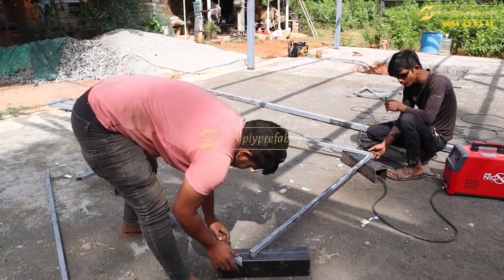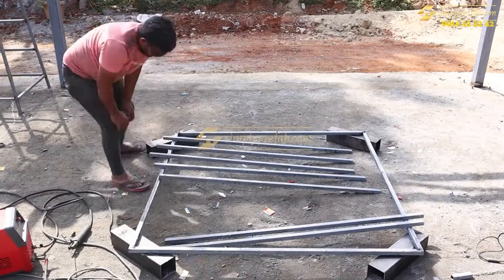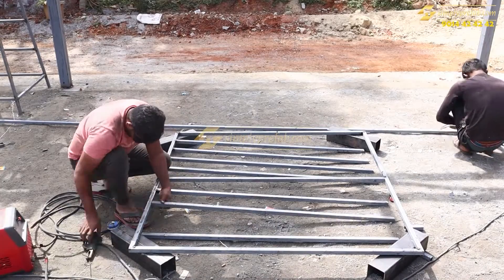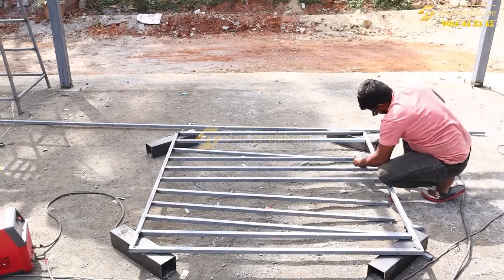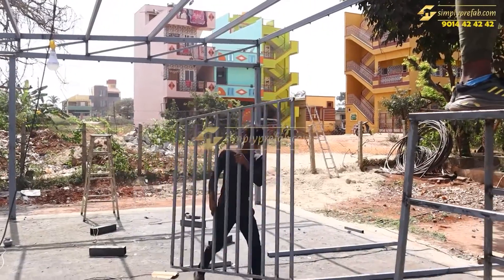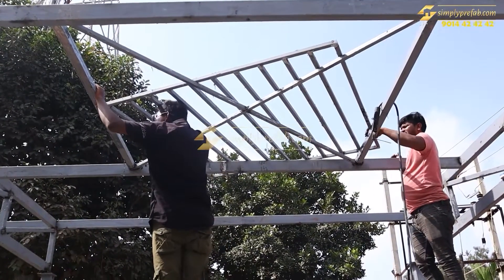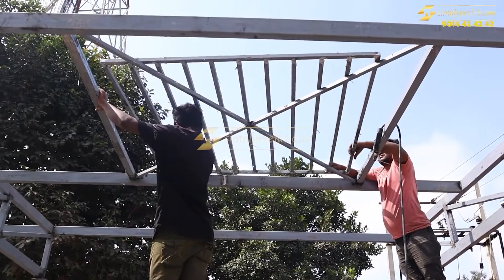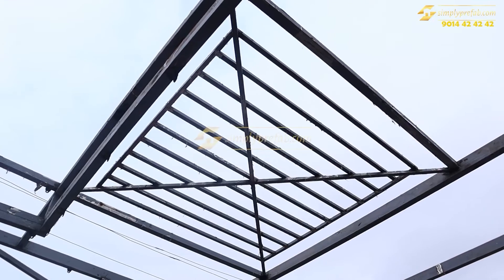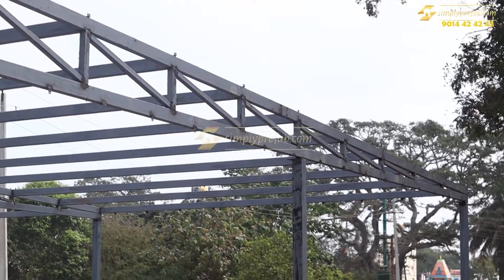This is the typical requirement of the client — they wanted approximately a six by six or seven by seven area to be open to let in sunlight. For that purpose we are preparing this frame of that open area. We used two-inch and one-inch pipes to build the frame, and this is the final look of the portion that needs to remain open to sunlight.